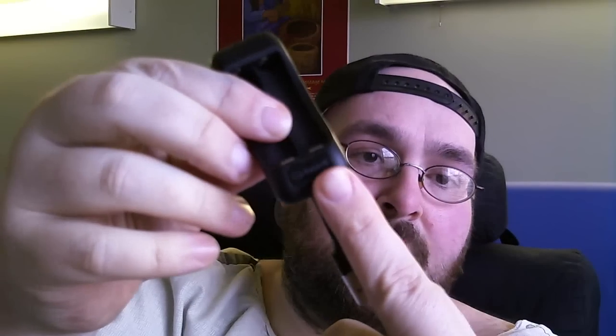Another thing included in the kit — in case you don't have a USB port — is a wall adapter plug, so you can hook it in and charge it from your wall. Nifty, cool, sleek, great design.